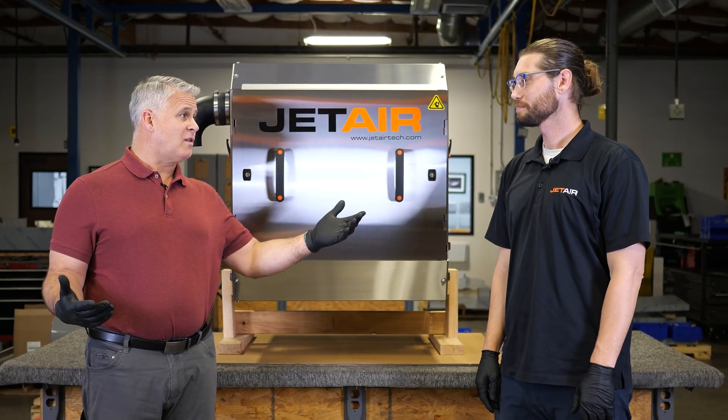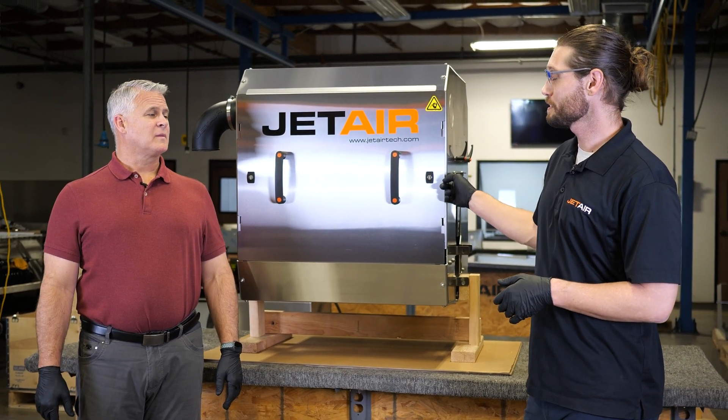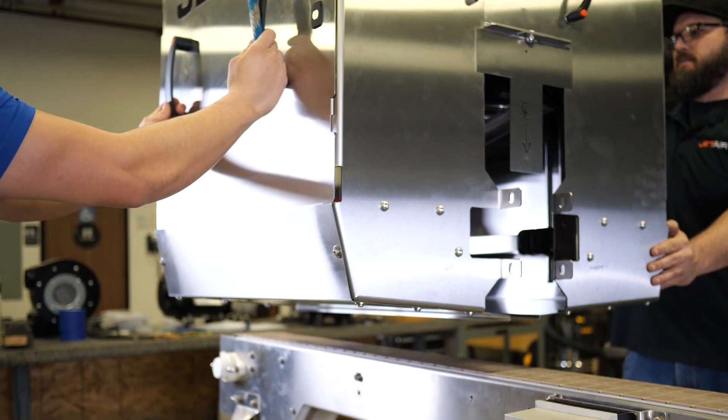Easy to install was one of the other points you mentioned — tell us about it. Yeah, this really is easy to install. All you're going to have to do is lift this machine over the production line, place it right where you want it, and bolt it to the side. That is easy — that's the whole thing.